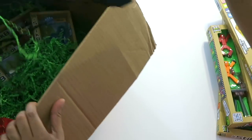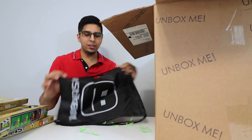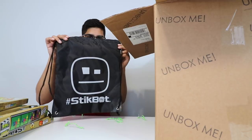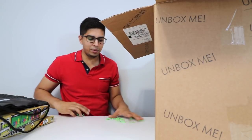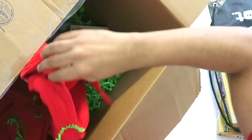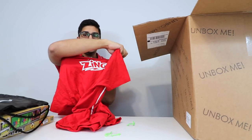And then let's see what else is in here. We got a bag — a StickBot official bag, which you can see the character right here. That looks really interesting. Definitely going to use that to carry my StickBots around. And then we have a shirt. Whoa, that's actually really cool. On the back it says Zing. That looks really nice on me, I have to say.